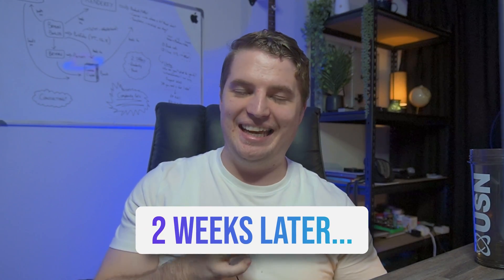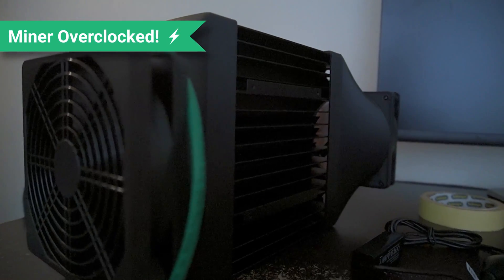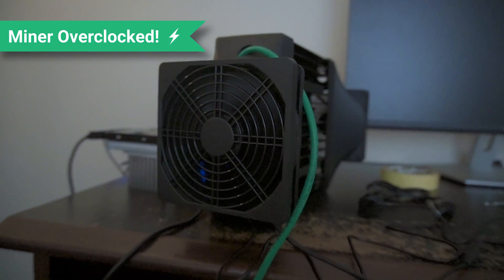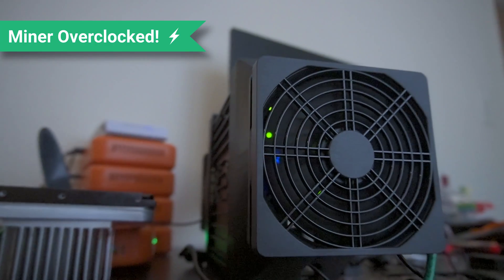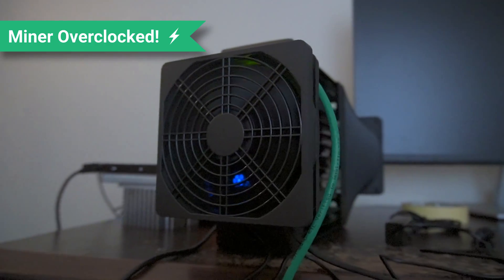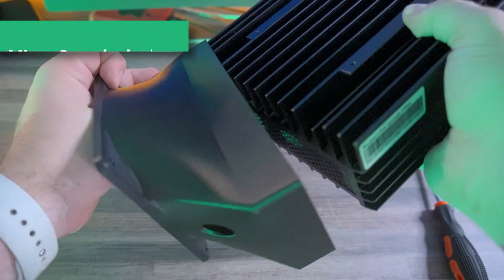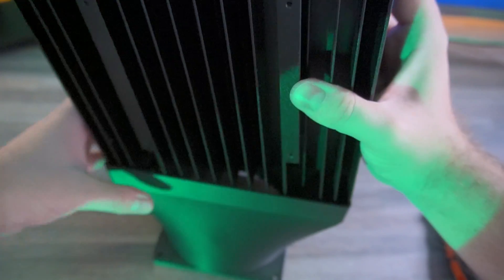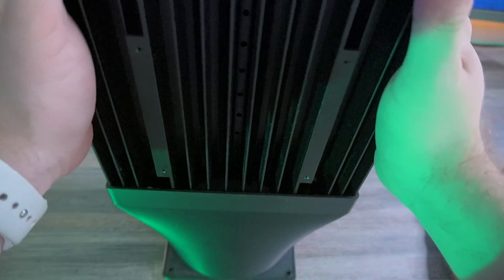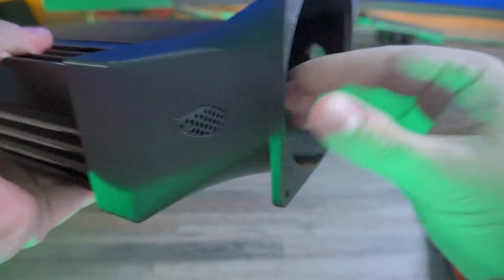Hey guys, it's me again — from the future this time, with some absolutely awesome updates on the KS0 Pro. This video was filmed quite a while ago and there have been some serious improvements, as I'm sure you can see even now as I'm showing the footage — this thing looks completely different. This is the KS0 Pro with 3D printed shrouds added to ensure proper airflow, as well as external fans to allow for the movement of air across the miner to cool it while it is hashing away.